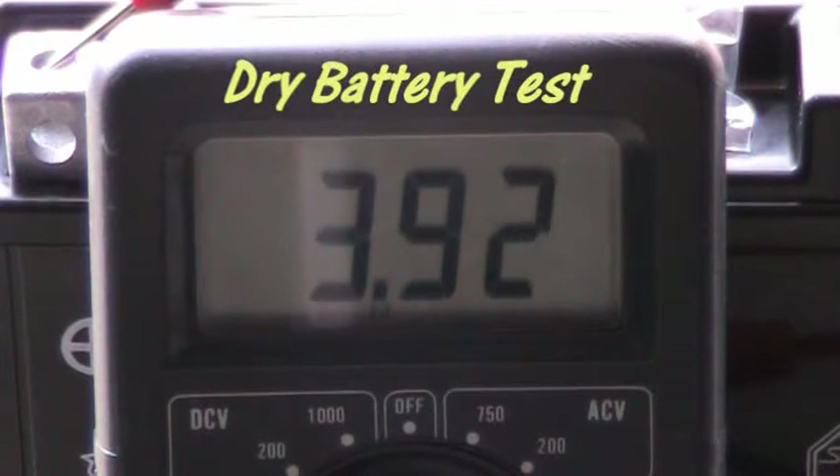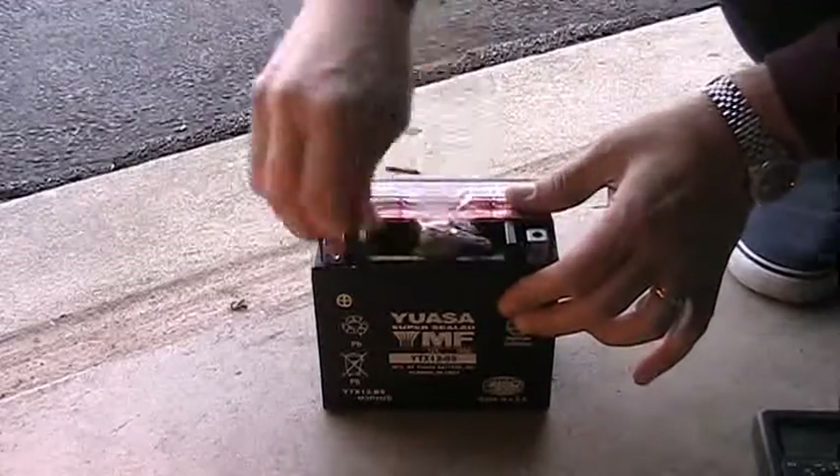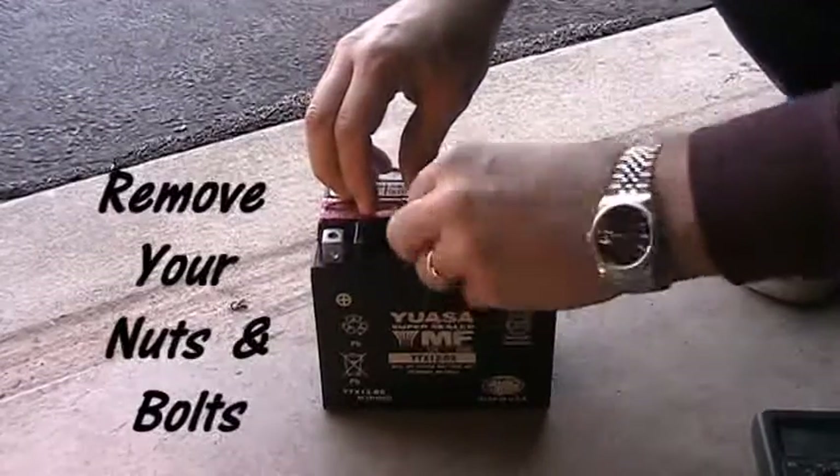I took a reading with the multimeter — you can see there's some voltage across it before we start, but not much. Obviously you need to put the acid in to get it all going. It was about 32 degrees out at the time. You take off the nuts and bolts — you'll need these later to attach the battery to the cables in your motorcycle.